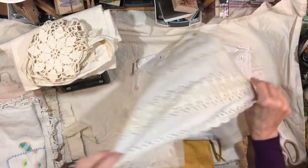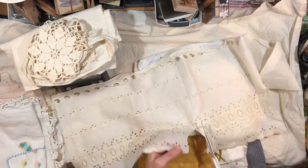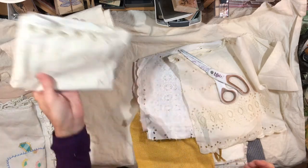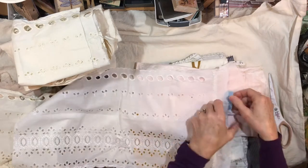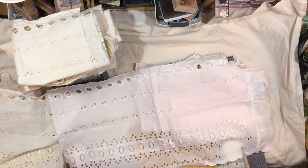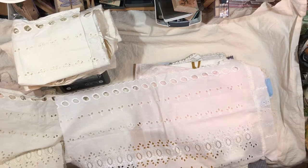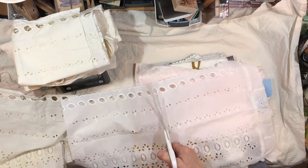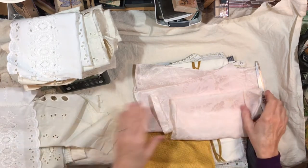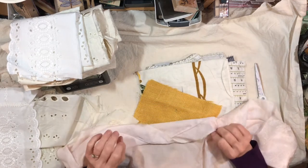And then what is this? Some lace. I don't want to cut into anything else. So if I put that on there. This is interesting — why does it look like this here? It's where two pieces were added together, I guess. This pack might not be exactly what's on the scale because I'm going through quite a lot of fabric. Look at that silky pink with some stitching around the edge.